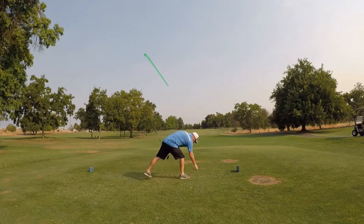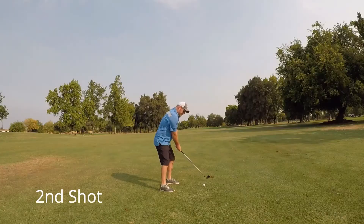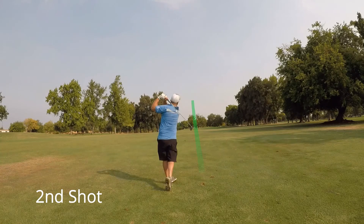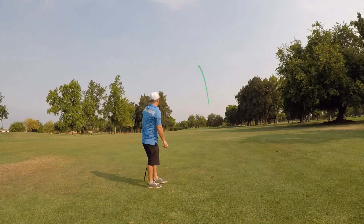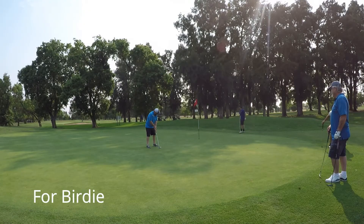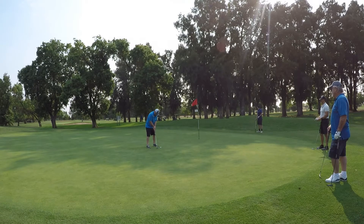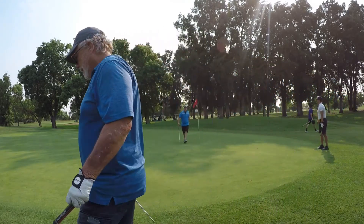Hole 8, 372-yard par four. Play a nice little fade right into the middle of the fairway. Hitting an eight iron again from here, and this was another really good shot. Put it just under the flag — little fist pump there. So I have a decent chance at birdie, and it falls for me for my second birdie of the day.